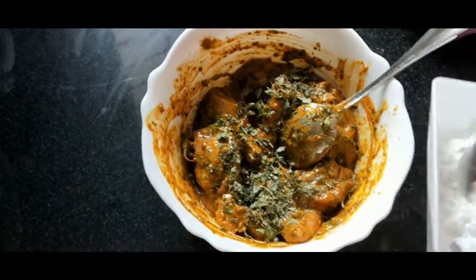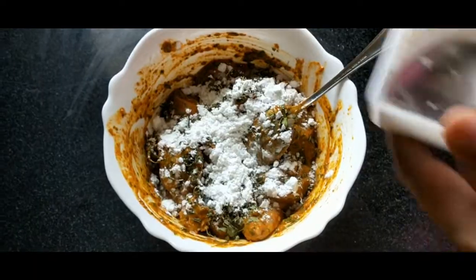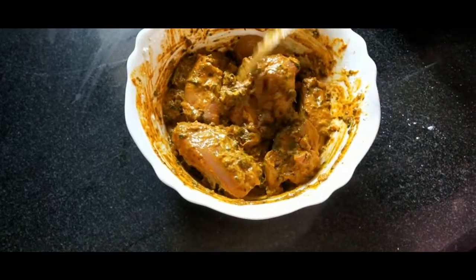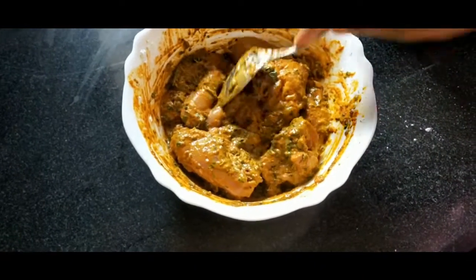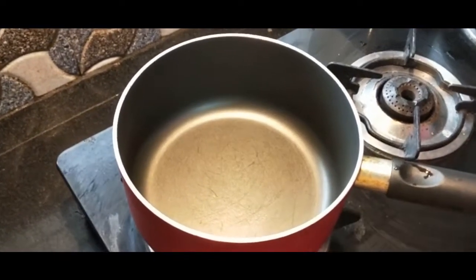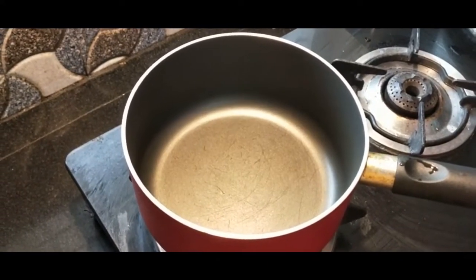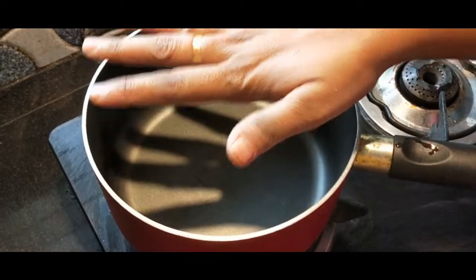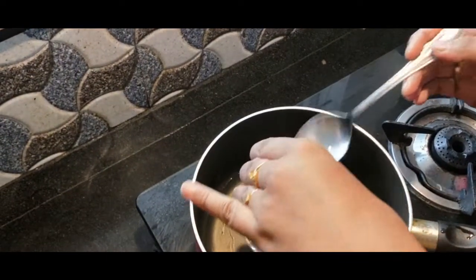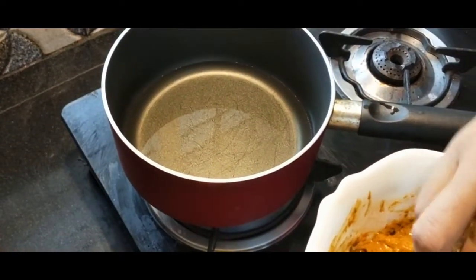We have to marinate the chicken for 30 minutes. Then we will fry it for 30-40 minutes. Put the oil in the pan and put the chicken pieces in the pan.